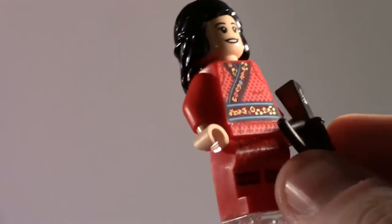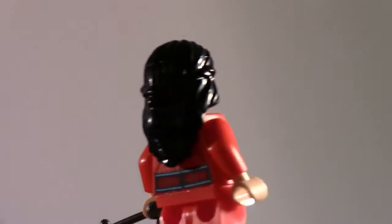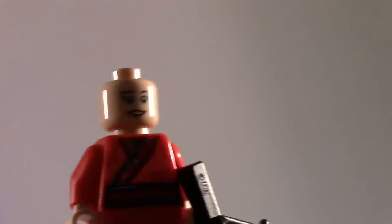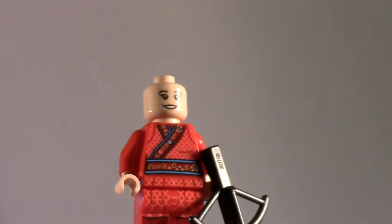Now we have Katie, played by Awkwafina in the upcoming Shang-Chi film. Overall, this figure is also very good — she has some nice leg printing and back printing. She too has a double-sided head, so Wenwu is the only figure that doesn't. She comes with a crossbow, and is a really nice figure in her robes.